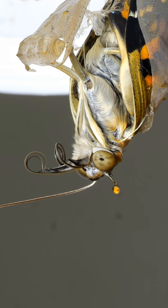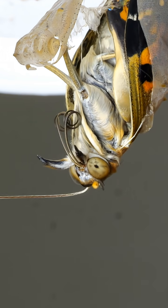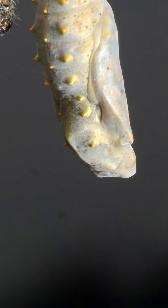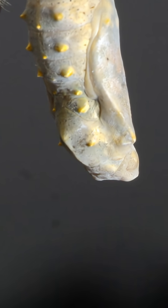You know, of course, that caterpillars turn into butterflies, but did you know that they do it by liquefying themselves inside a chrysalis that forms under the final caterpillar's skin?